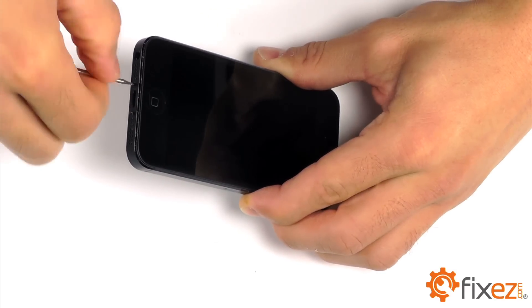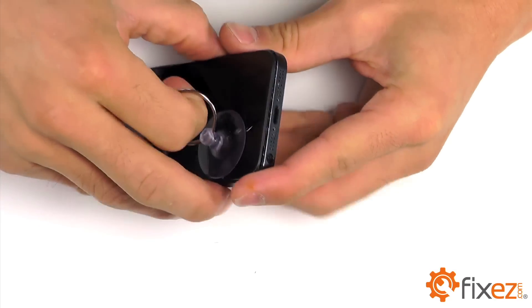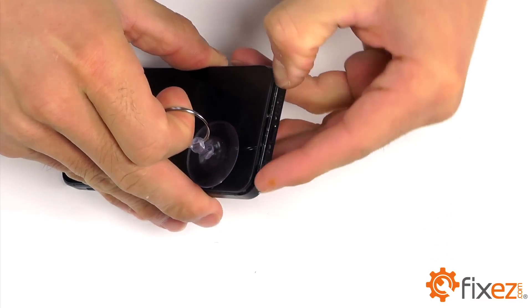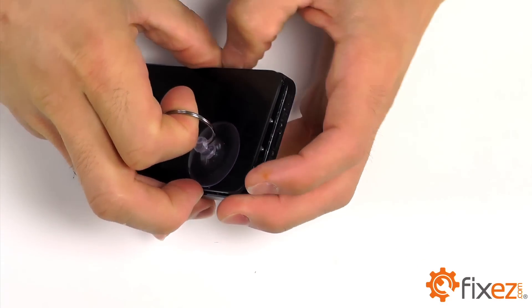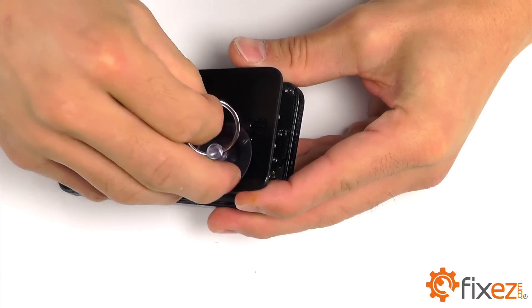With these two pentalobe screws removed, we want to utilize a suction cup on the front face of our screen closest to our home button. Once we have a small bit of separation created, we used our fingernail to continue that separation to allow our display assembly to be lifted up and reveal our iPhone's internals.